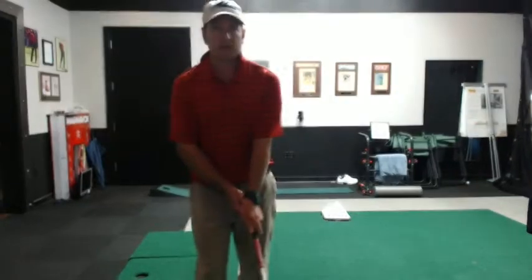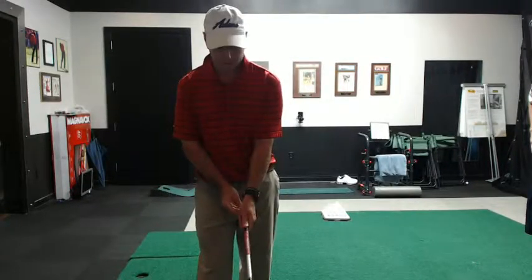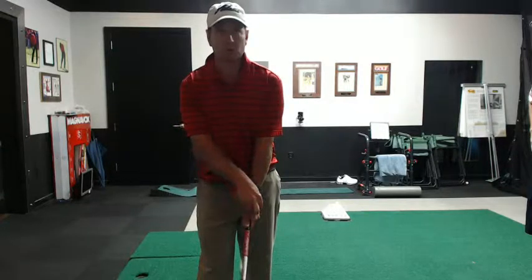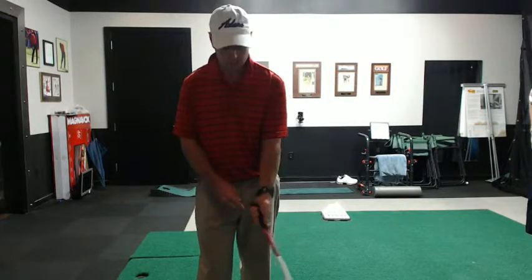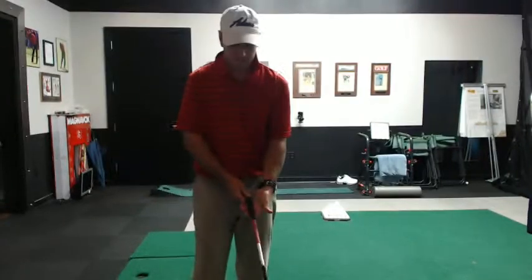You don't need to rotate your left hand over anymore. In other words, you can still have what I would think of as a one or two knuckle grip on the back of your left hand, but you just need to make sure that the club is down deeper in your fingers.